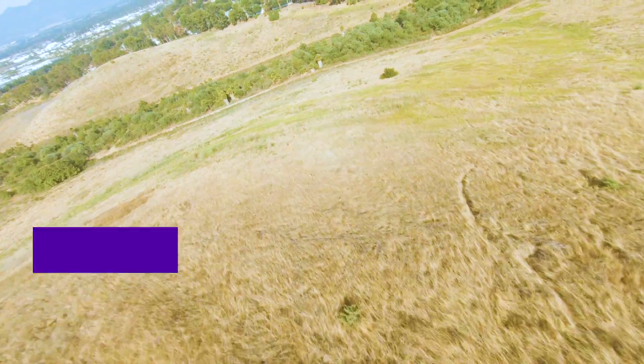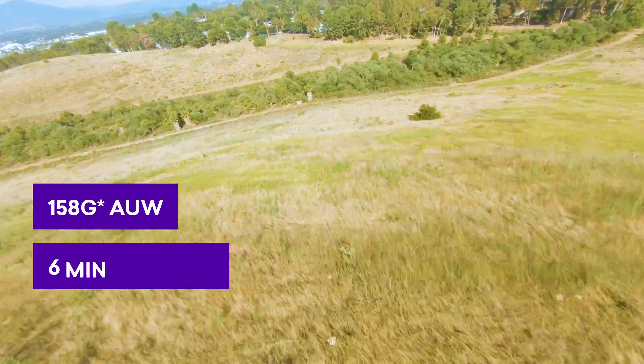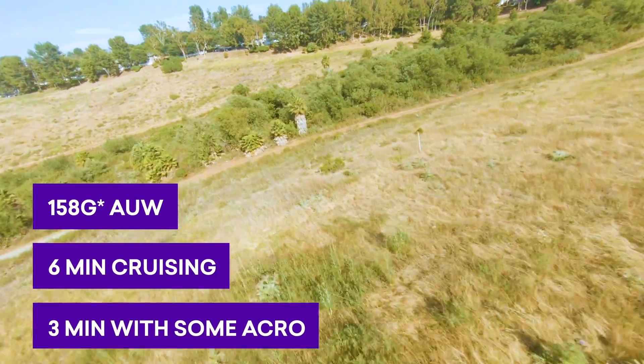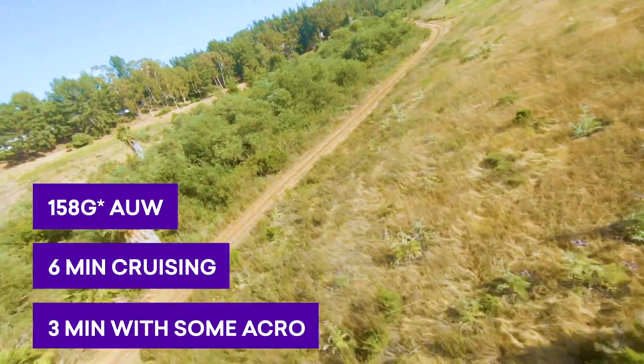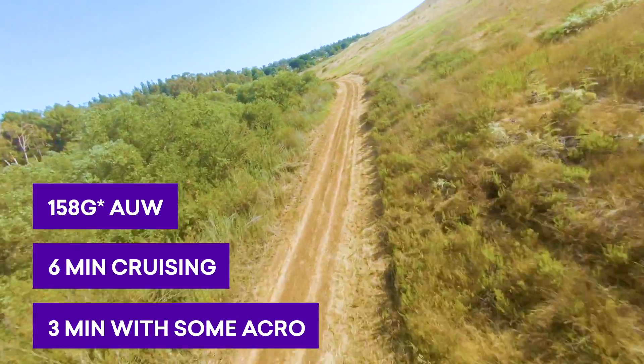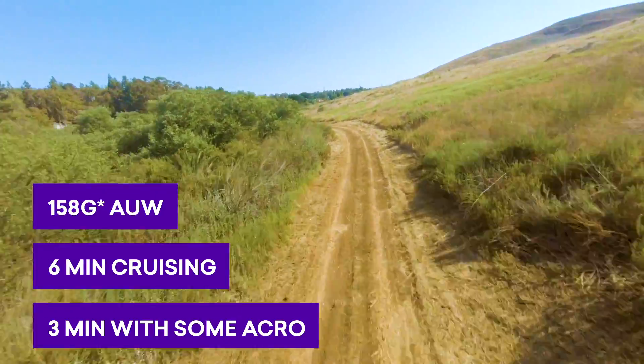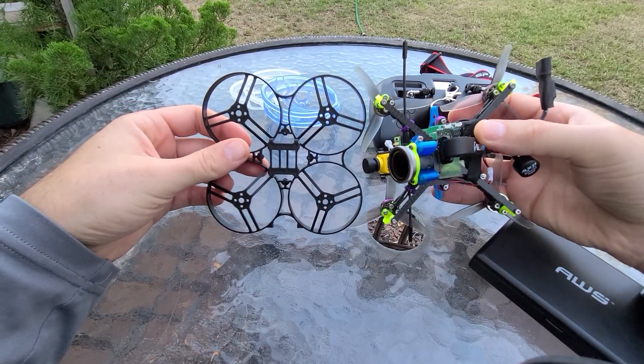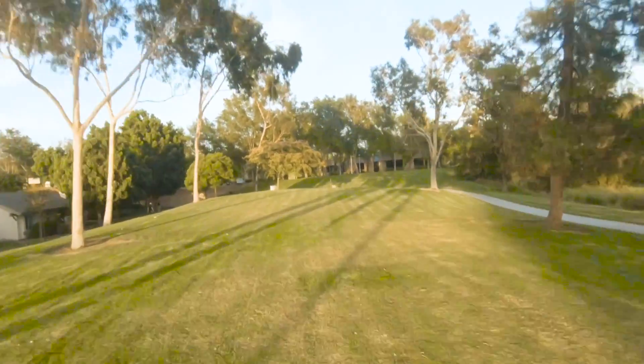The main bullet points to know about this beauty are it's about 155 grams all-up weight, six minutes of cruising cinematic flight, can also do acro. It'll go for maybe three minutes if you're pushing it, doing some acro maneuvers. It's definitely not built for doing acro, but it can. And it's just a little larger footprint than the UMA 85 build and probably the same footprint as the UMA 95 build, but you're getting the flight characteristics of an open-prop three-inch quad.